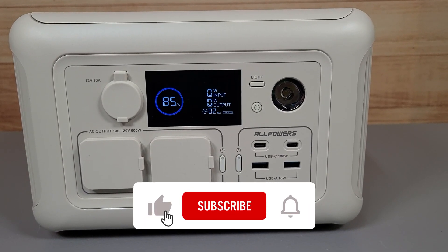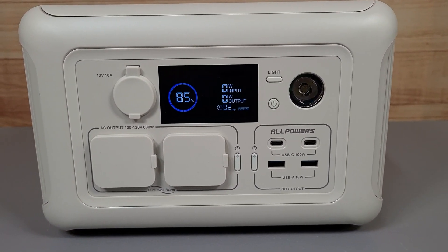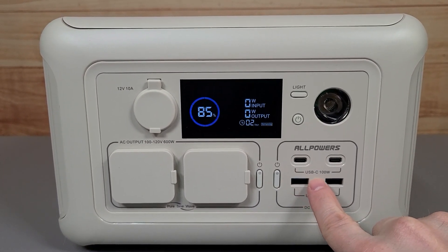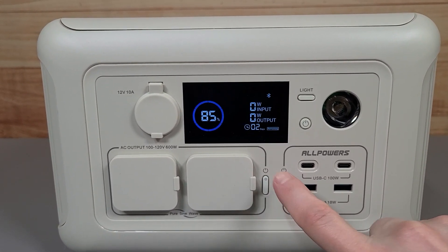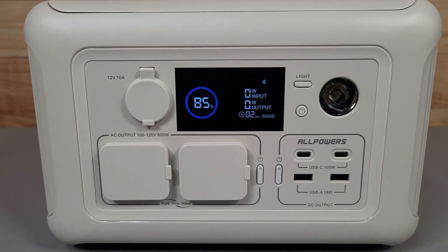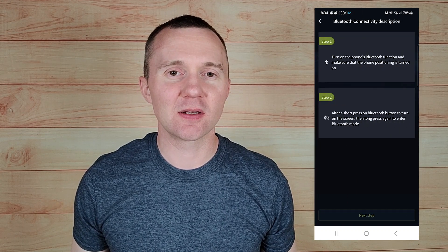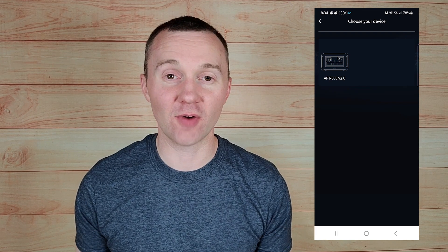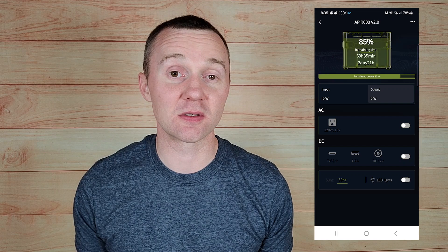This unit also has a phone app that you can connect to via Bluetooth. To turn the Bluetooth on, you have to hold down the USB power button for three seconds, and then the Bluetooth is enabled and you can download the app and connect. One thing I don't like about the app is that each time you open it up, you have to click through and reconnect to the device — not a big deal, but I wish it was automatic.